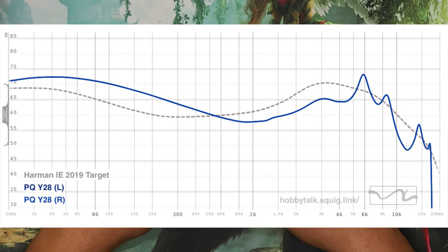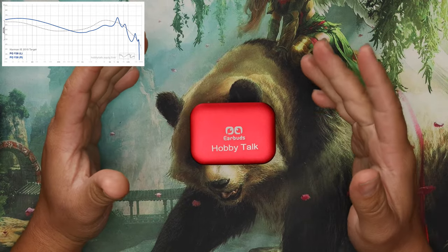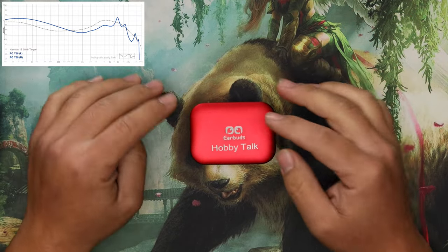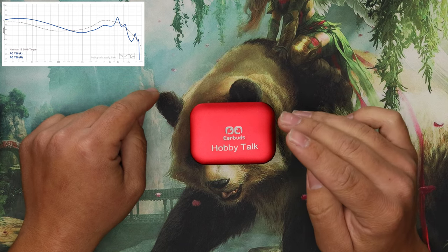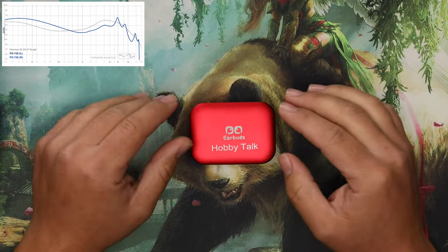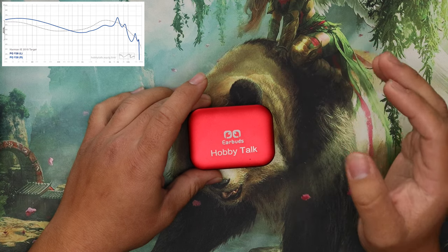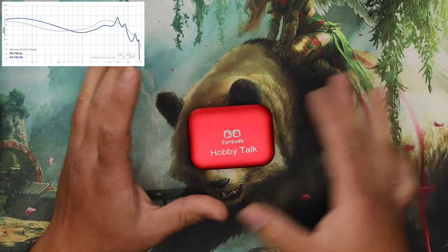How do these sound? The bass is enjoyable — it might be a little muddy for some, but I like the lush, thick bass and thick lower mids. This sounds awesome in the bass region. I quite like the upper mid rise too — it's good, not too much. The only problem I have is that the mid-treble is a bit too much for me in terms of balance.